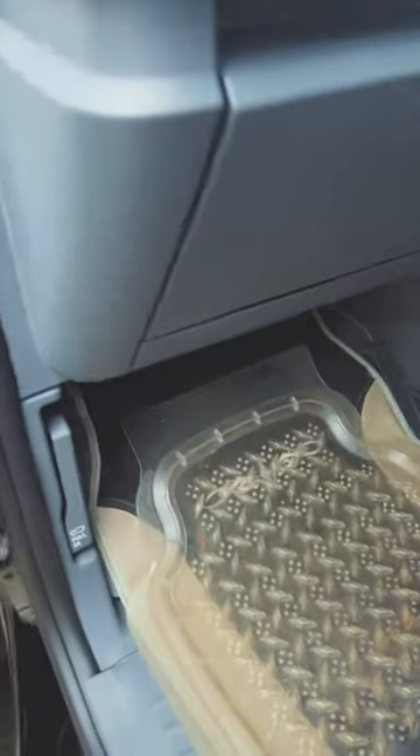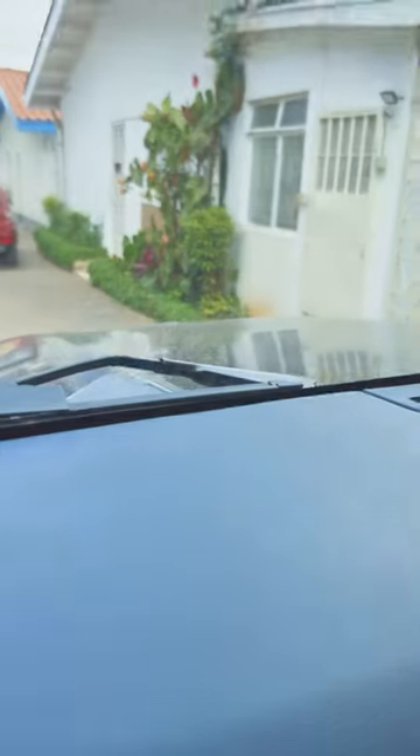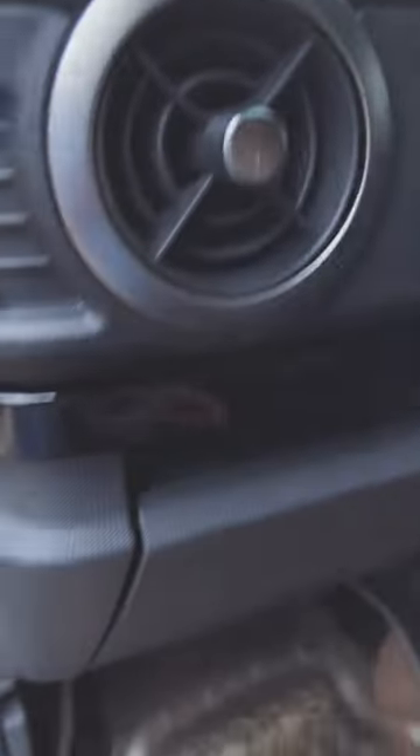I believe I showed this earlier — let's pop the hood. One pull, two pull, and that opens it up. Let's get in there.